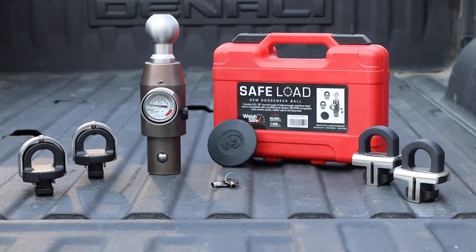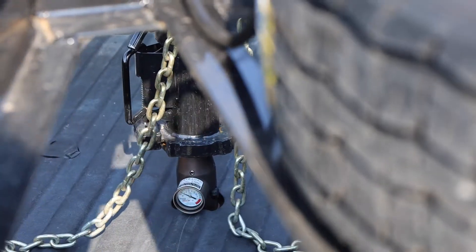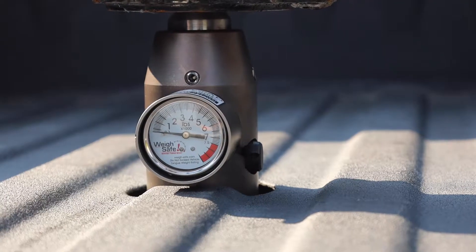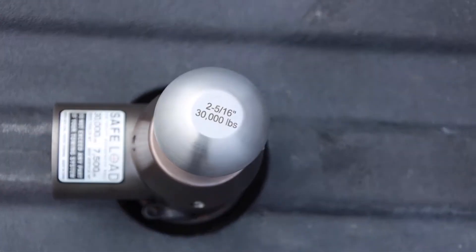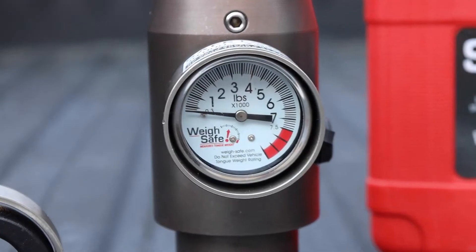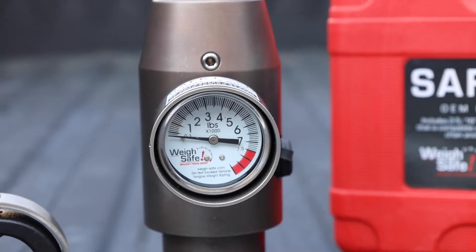Our Safe Load OEM Gooseneck Ball is part of a new line of in-bed towing products by Waysafe, providing the towing industry with a gooseneck tow ball that measures tongue weight or pin load weight. It has a 2 and 5/16 inch tow ball made of high strength stainless steel with a single gauge and is compatible with any factory OEM puck system hitch.